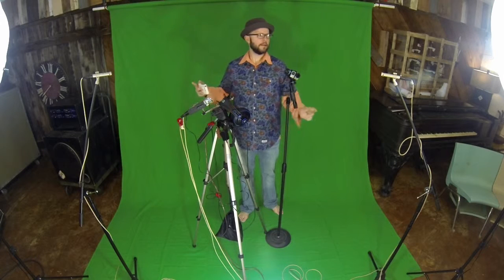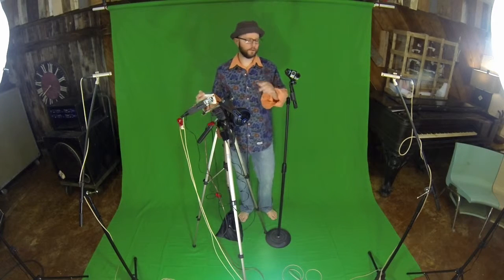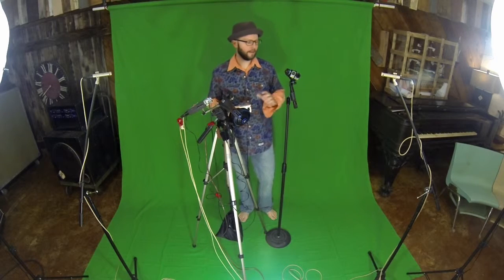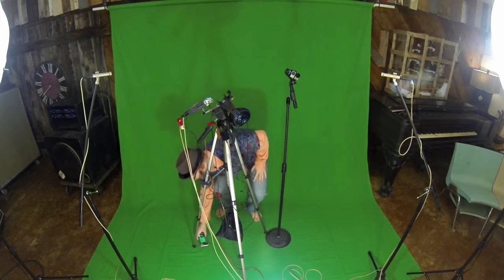I'm doing a sound check test with my microphones and also a color check. I'm going to serve a few purposes with this video. One is I'm going to discuss my gimbal. I'm trying not to make this too confusing.